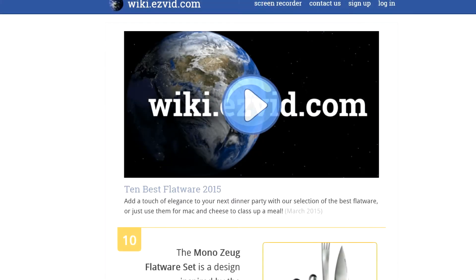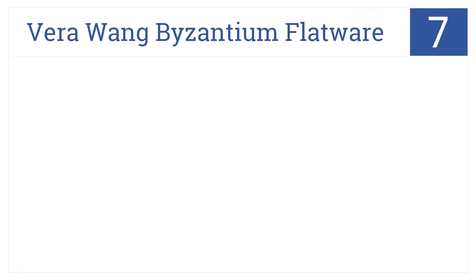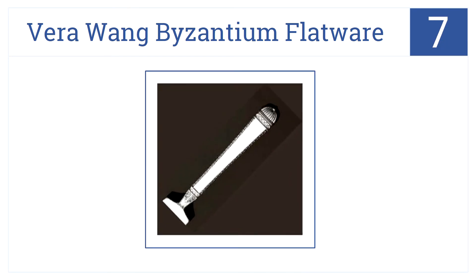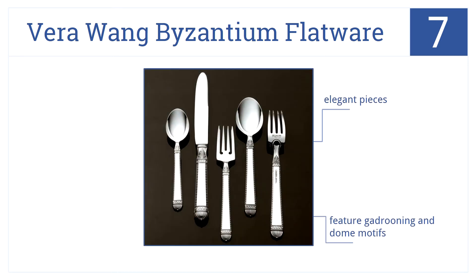At number seven, the Vera Wang Byzantium flatware is a sophisticated five-piece setting that was influenced by the Byzantium era of design. These are elegant pieces that feature gadrooning and dome motifs, but they're too thick to hold comfortably.